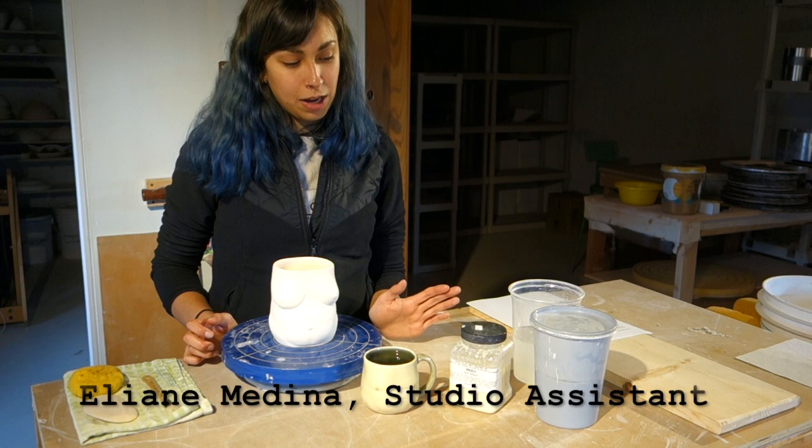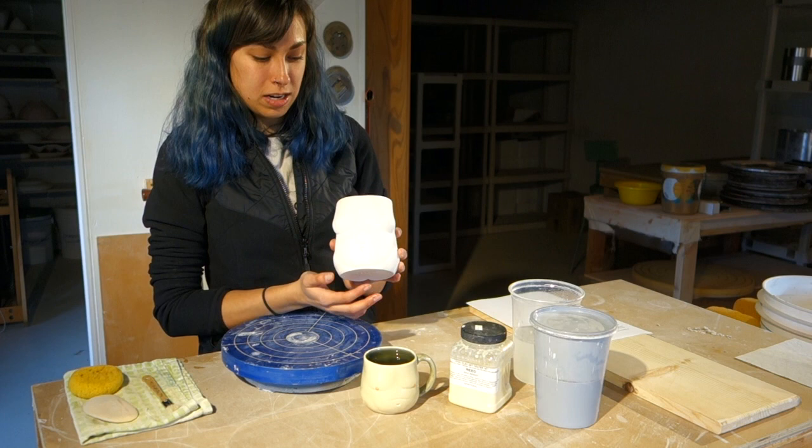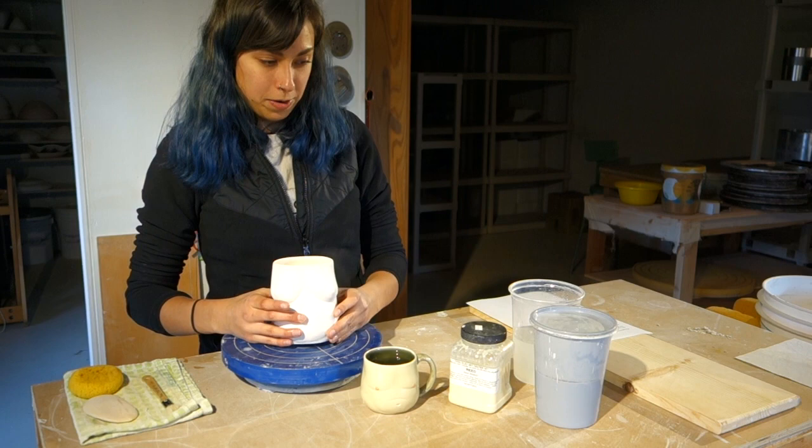My name is Eliana, and today we are working with wax. I'm going to show you how I use wax when I glaze. The first thing I do is I start with a bisque pot. This is one of my cups that I just fired, and I make sure that I wipe out the inside so that there's no dust left in there.